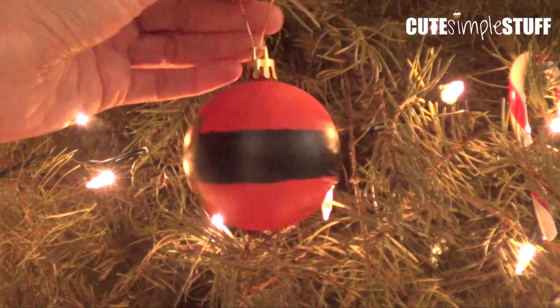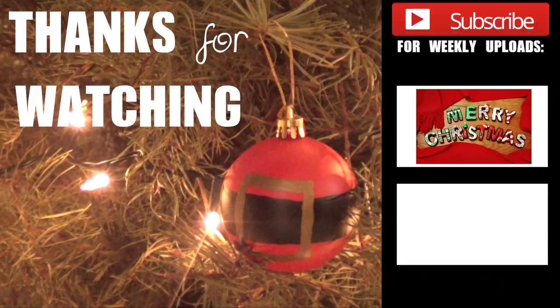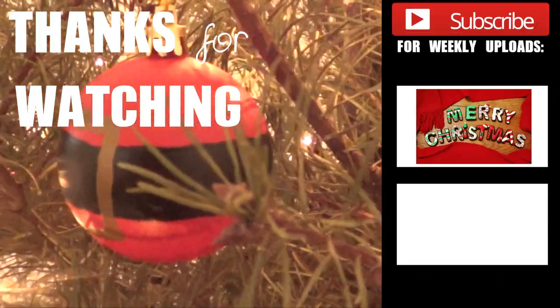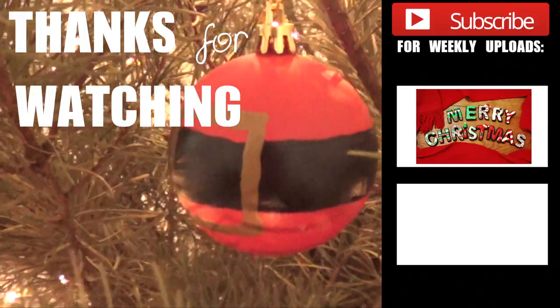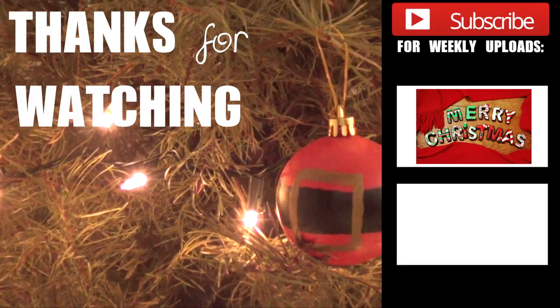I just love how easy this was. I honestly never thought it was going to be so easy, and you can pretty much use leftovers. I just wanted to share this one. If you liked it, don't forget to give me a thumbs up, subscribe to my channel for more, and share this one. I hope you give it a try and I'll talk to you later. Merry Christmas guys, bye!